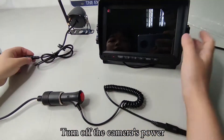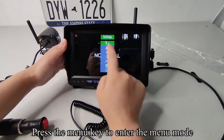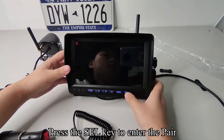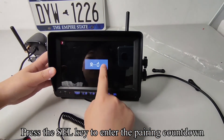Turn off the camera's power. Press the power key to turn on the screen. It is now on CH2 channel. Press the menu key to enter the menu mode. Press the SEL key to enter the pair. Press the CH key to switch to CH2.